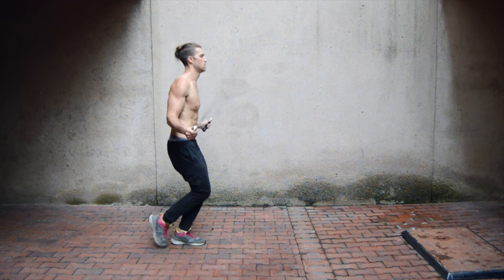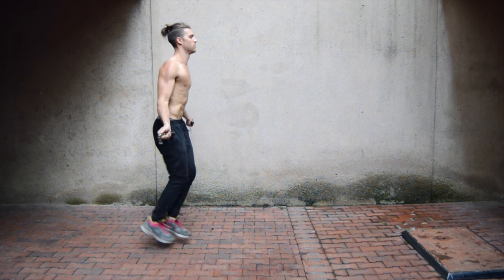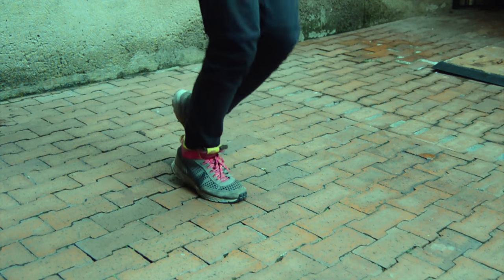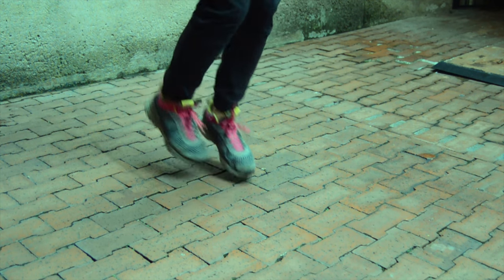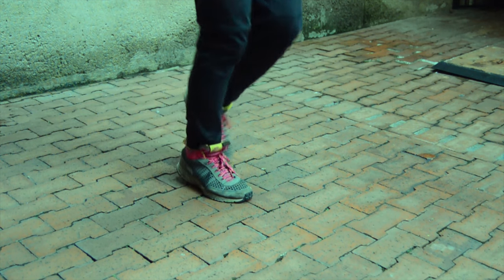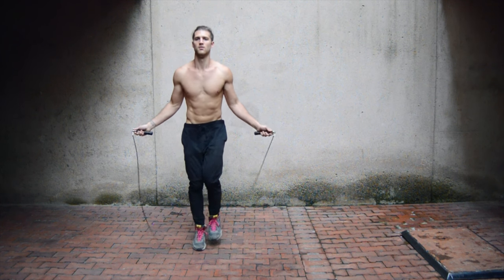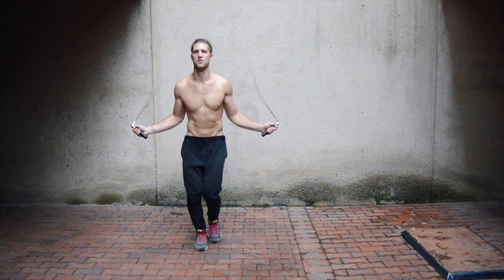The next move is the back toe tap. Instead of tapping the foot out, you're bending your leg and bringing the toe back for a little tap. I want to emphasize that there's not a whole lot of movement involved — you don't want to be moving your feet one to two feet backwards and forwards. You only want to go a few inches so your circle of motion stays very small and you minimize how much you're messing up with the jump rope. Like anything else, these footwork moves take practice.